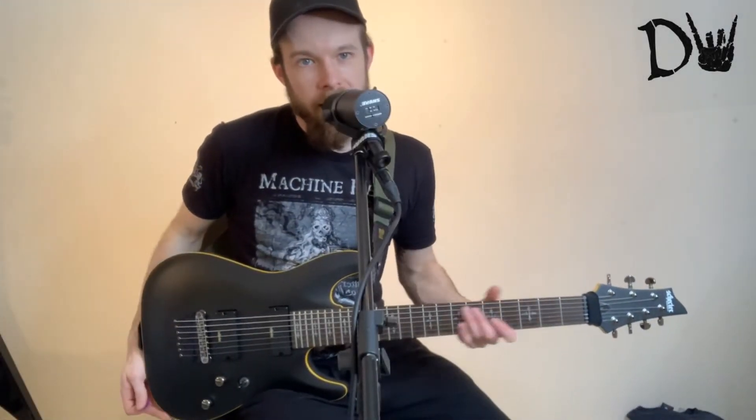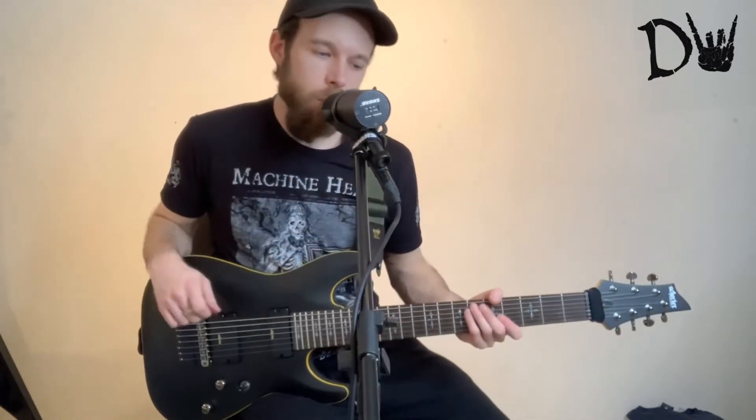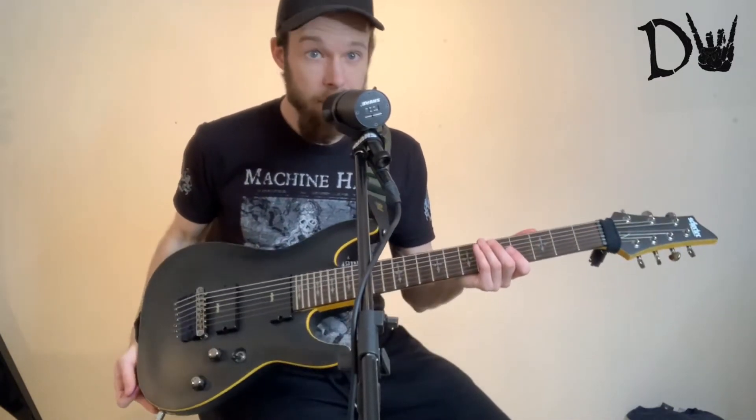Hello. Once again, I've bought myself another 7-string guitar. This one is the Schecter Demon Series.